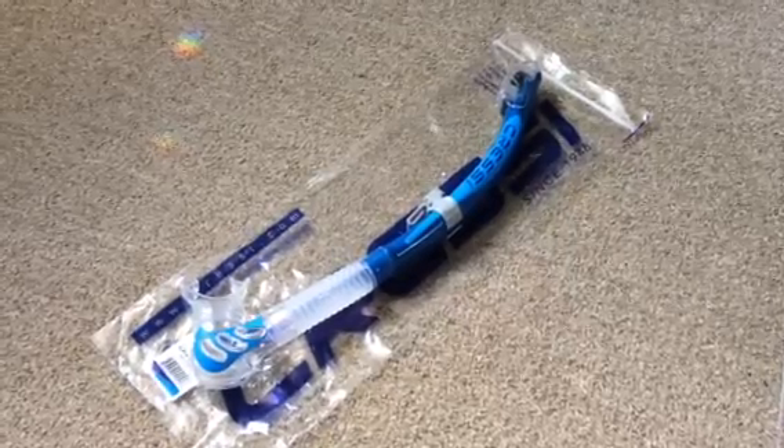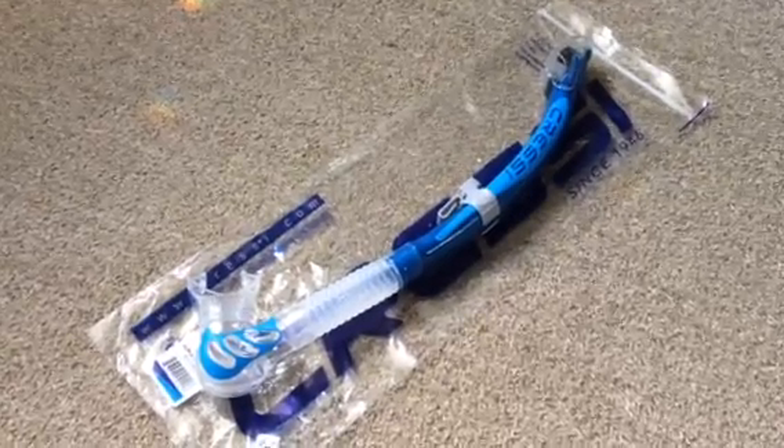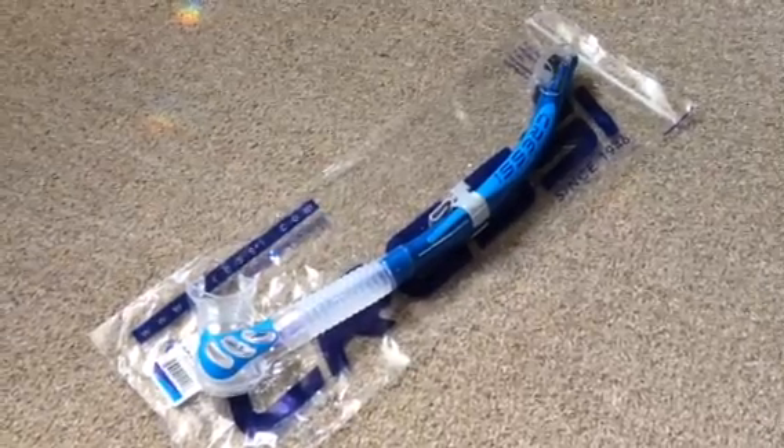Starting off with the materials used and the build quality of the snorkel. As with all Cressi products, I've got to say it's very good, very well made. I haven't actually used this item yet — this is a recent purchase.